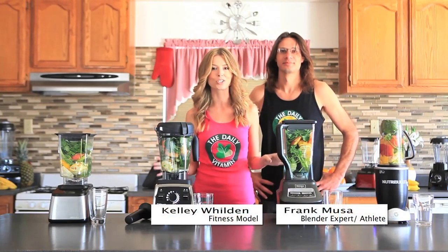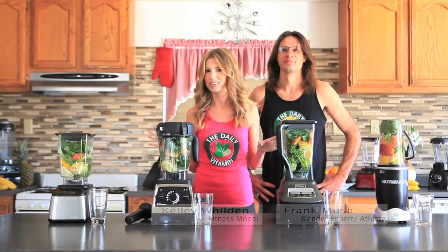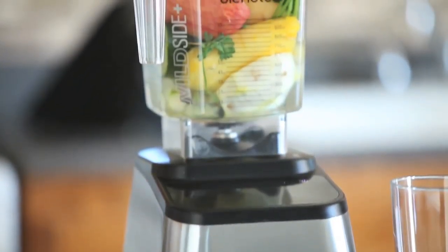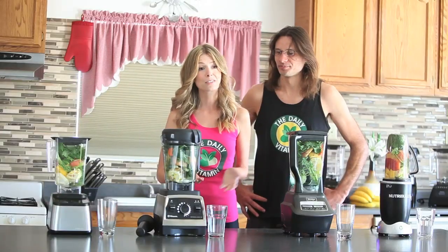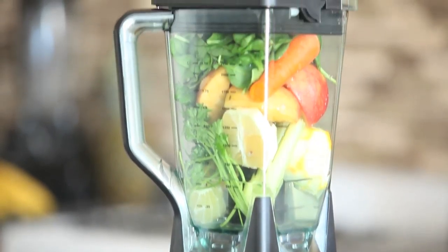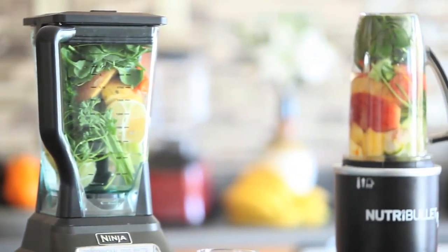Today we are doing the Dr. Oz green juice blend-off, and we're gonna see which one of these high-powered, high-speed blenders can blend the best Dr. Oz juice. What we're testing for today is texture, taste, and consistency — we basically want to see which one of these blenders is gonna win in all of those categories.